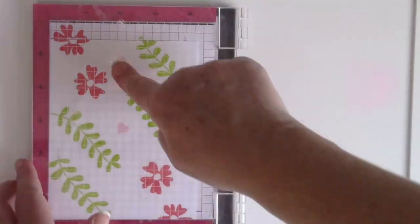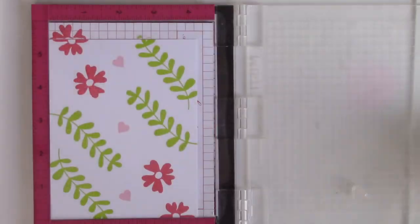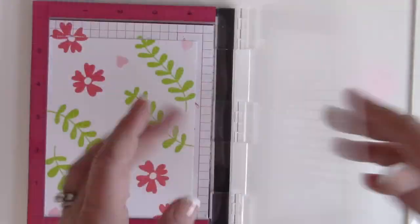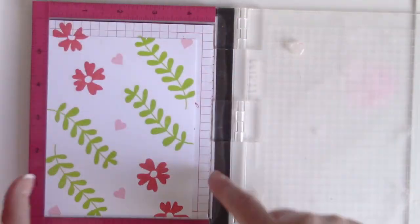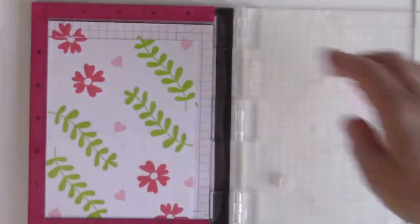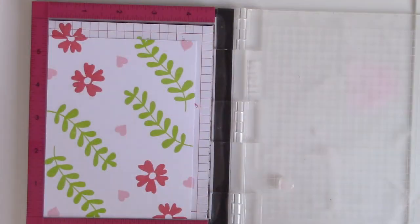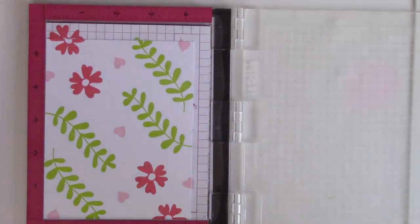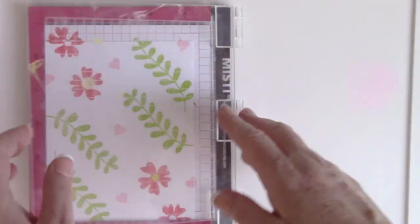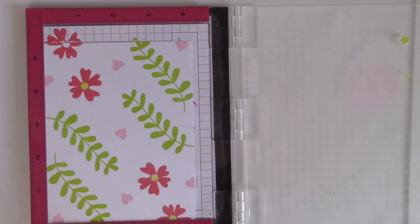I am also going to use a tiny little heart that is included in the stamp set. For this one, I'm not flipping the cardstock around — I'm just placing it to give it that organic feel — but I am still double stamping it because I'm using spun sugar and I really want it to be a nice pink that shows up really well. I love this color combination: twisted citron, spun sugar, and ripe persimmon. It's such a fun spring color combination. I'm using the squeezed lemon Distress Oxide ink for the flower centers.